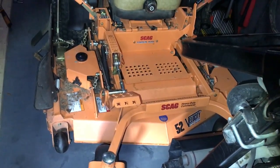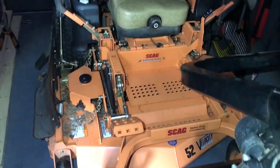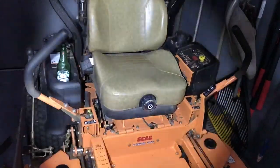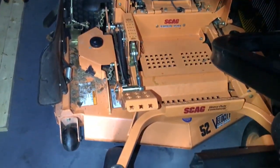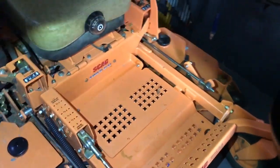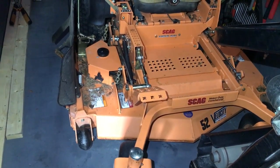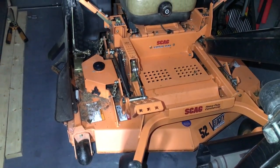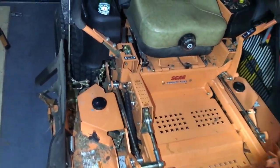Here's the Scag Tiger Cat 52-inch. I like it a lot — I think I paid around $8,300 for it new and it's been great. This suspension seat is a must-have. I've got a Dixie Chopper with no suspension seat and it just beats the hell out of you. The Scag has anti-scalp wheels here and in the back. You have to watch it — the wider the deck the easier it is to scalp, but I don't scalp with it anymore. It's very well-built and solid, I haven't had any problems with it.